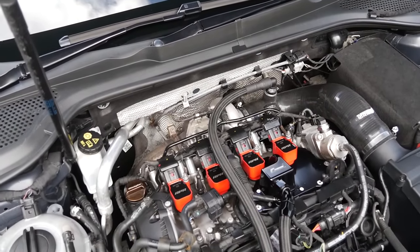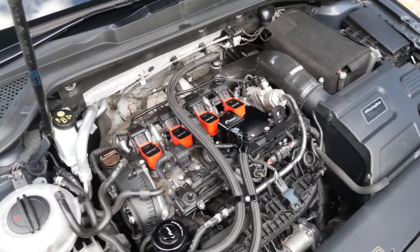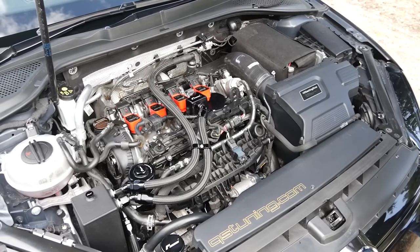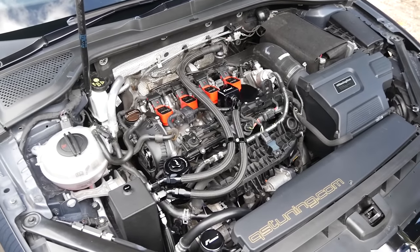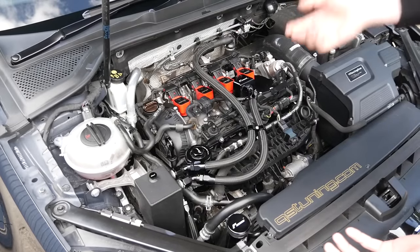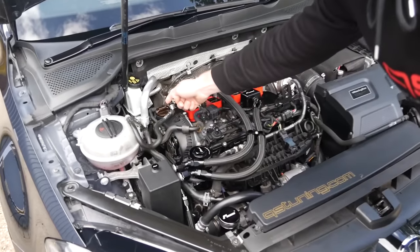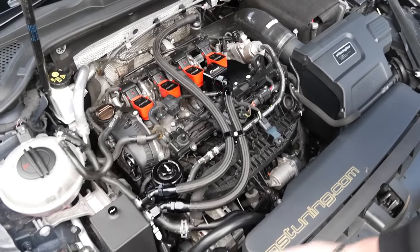We've done probably 15 or 20 cars with these turbos now, running between sort of 530 to 600 horsepower depending on the setup. It comes with a Turbo Technic intake pipe. Then we've got the R600 intake, which is just the best intake for this platform — we sell hundreds and hundreds of these. Looks nice in OEM as well. Then we'll stay on the Racing Line theme: Racing Line catch can kit, there and there. Racing Line oil cooler, uprated oil filter as well. Then the lines in the oil cooler sat down there next to the radar detector.